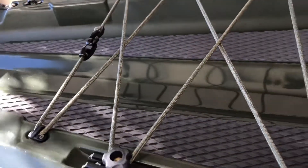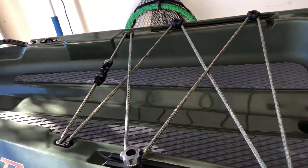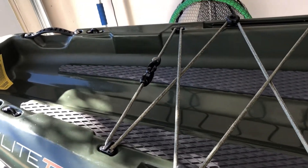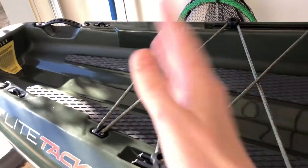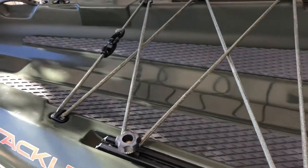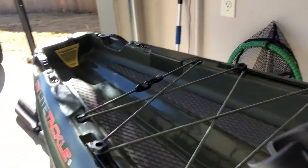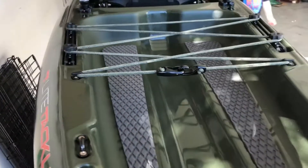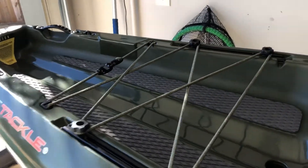Inside the tank well itself, you already have deck padding in the back of the tank well, and that comes as a standard feature. The reason for that is because with such a large tank well and different types of crates, coolers, and so on, you don't want that stuff sliding around. So they went ahead and gave you two deck pads on each side of the tank well to better keep those certain items secure inside the boat while you're going down the water, without having to pay anything extra for it. That's the phenomenal part about it — you don't have to pay extra for that.